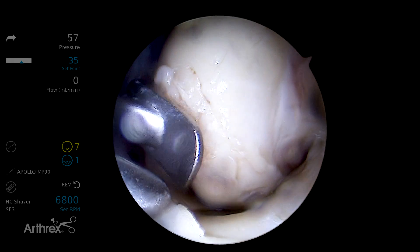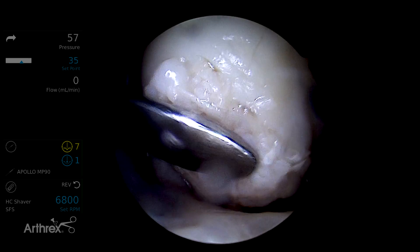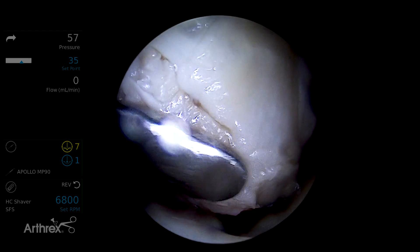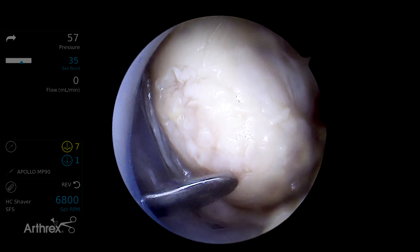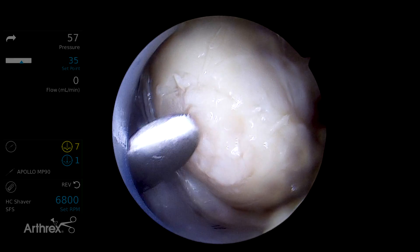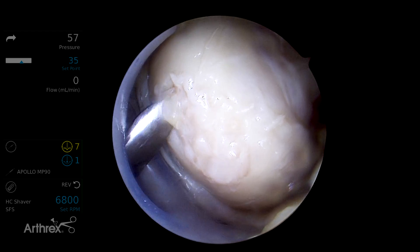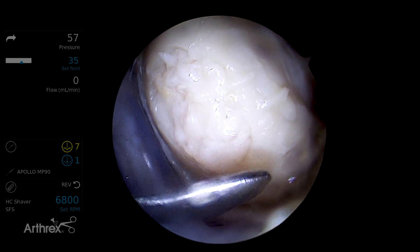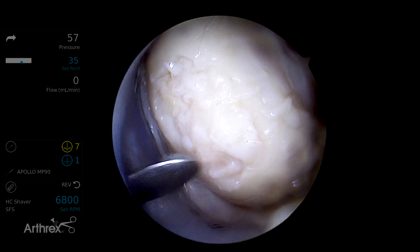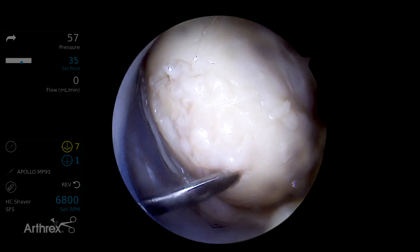Next we'll introduce the graft. You want all the soft tissue away from the lesion so you can manipulate the graft with a freer elevator. We used an accessory portal to use a freer elevator to help manipulate the graft outside of the introducer — this is all in a dry field. Once the paste mixture is applied to the defect, we then use an autologous-based fibrin product to glue over the material.